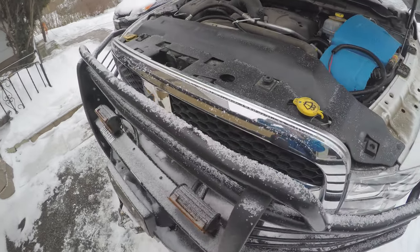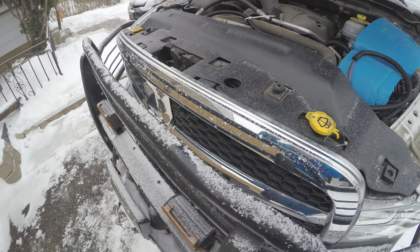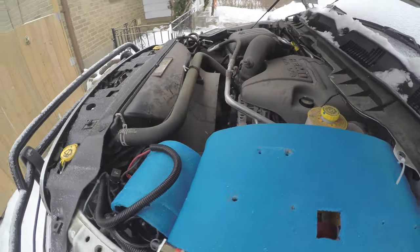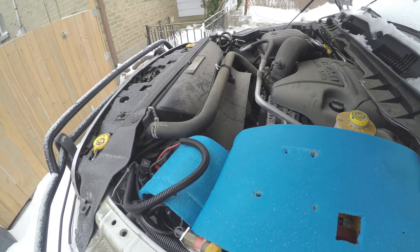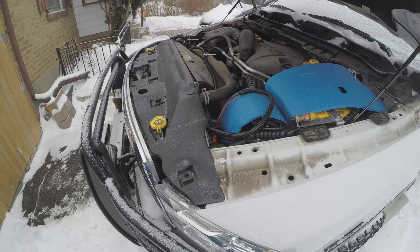The engine oil cooler does not have a dedicated fan like I've mounted for the transmission, but this vehicle from the factory does have one mechanical fan driven by the crankshaft and another electric fan that is cycled by the ECU, so oil temperatures did come down since I installed that engine oil cooler.